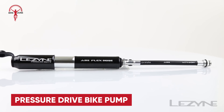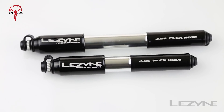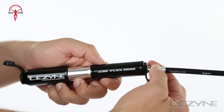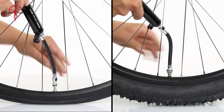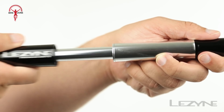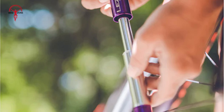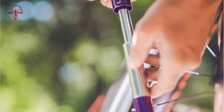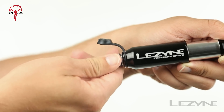The Lezzine Digital Pressure Drive ranks among the higher-end mini pumps in Lezzine's bike pump lineup. Compact yet efficient, it comes with a digital gauge that allows for tire pressure adjustments with 1 PSI precision. Its flexible hose fits both Schrader and Presta valves, which makes it versatile for use across different bikes without requiring multiple pumps. The hose is integrated into the body of the pump and protected by dust caps at both ends.